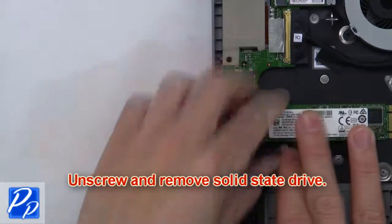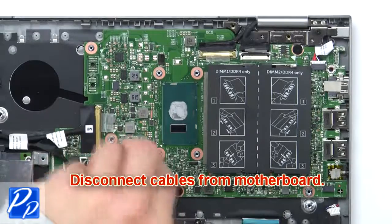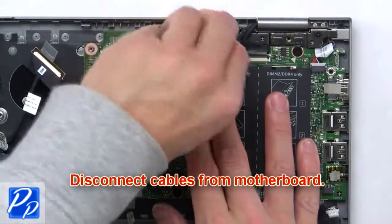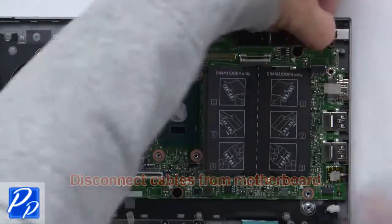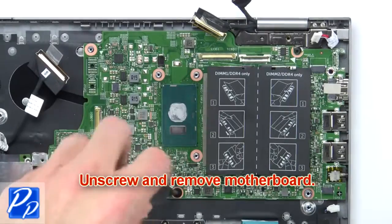Then unscrew and remove the solid state drive. Then disconnect the cables from the motherboard. Now unscrew and remove the motherboard.